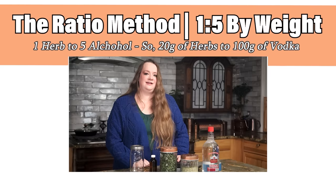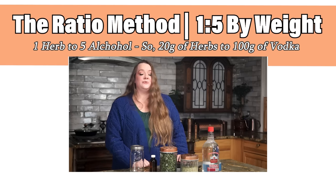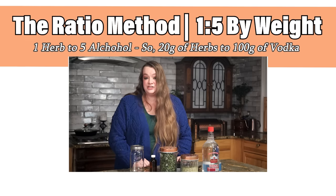The tincture I'm going to make today will be done using the ratio method. For the ratio method, we're going to weigh the ingredients. For the tincture today, I'll be using the ratio of one part herbs to five parts vodka by weight. There are some cases when you'll want to do a different ratio — Lobelia, for example, is very potent and will give an upset stomach if you take too high of a dose, so for Lobelia I always use a one to ten ratio. But in most cases, the one to five ratio is great.